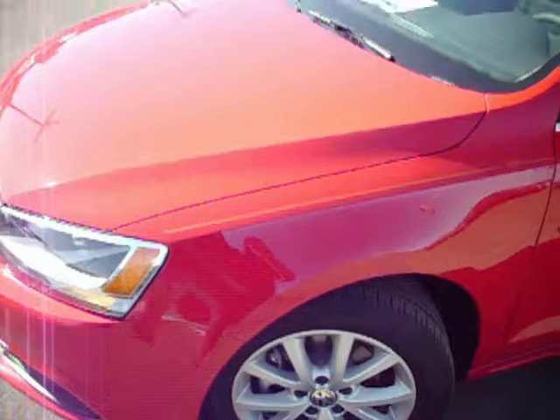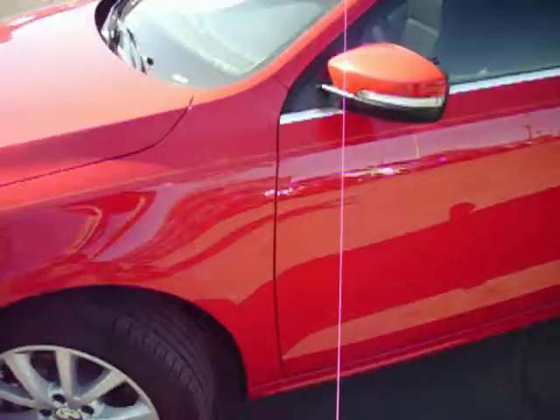It is red. And in case you were wondering, it already has a pinstripe on it.